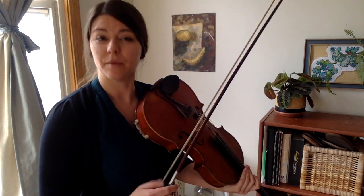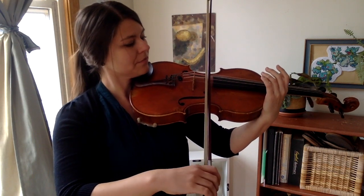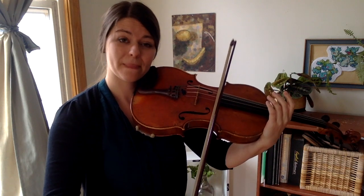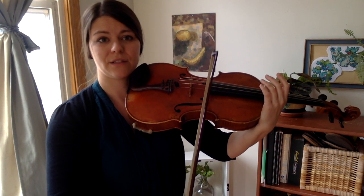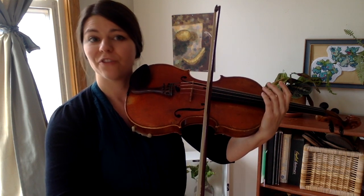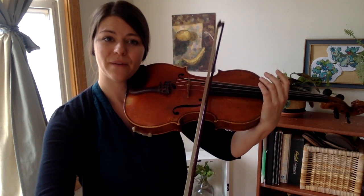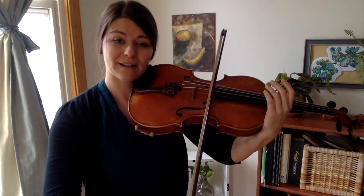when you just ignore the pitches going up and down, ignore your finger notes, bring your hand up here so it's not pancake and it ignores itself, and then count the rhythms by looking at the notes in the song. One, two and three, four. One, two, three and four. Third line: one, two and three, four. So that's step one for practicing Go Tell Aunt Rhodey: do the rhythm on your plain D string.